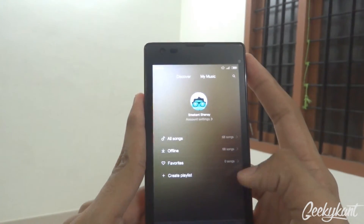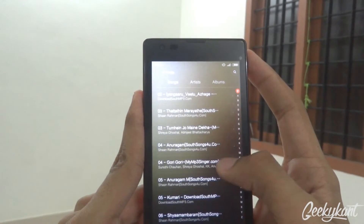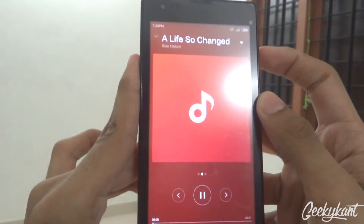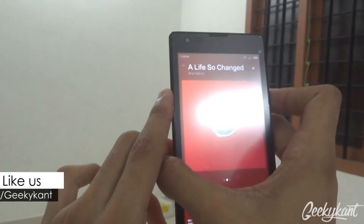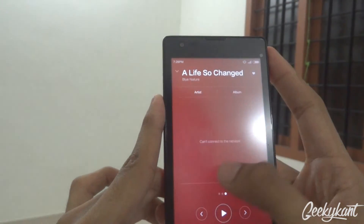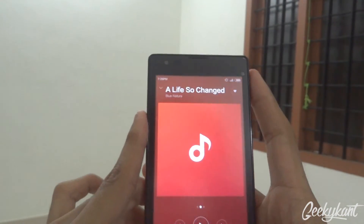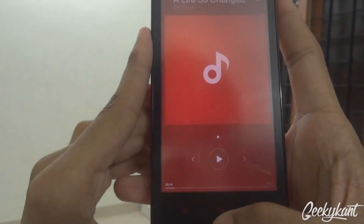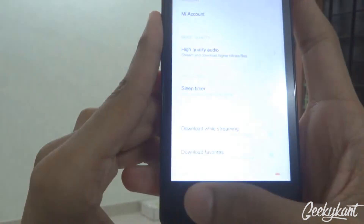The music app has changed a lot. You get a Discover section which needs internet, and the next tab shows your local songs. You can see music being played at the bottom and the sound is quite loud and good. For copyright reasons I'll stop the playback. Swiping right gives you album and artist details, and swiping left shows the next songs to be played. To get to the options menu, you need to long-press — a short press just opens the task manager.